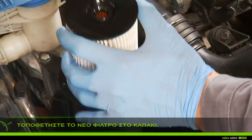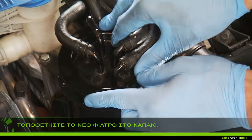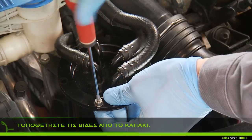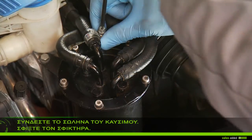Fit the new filter on the cap. Replace the screws of the filter cap. Connect the clamp and the fuel pipe and tighten.